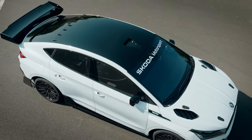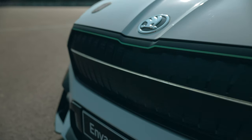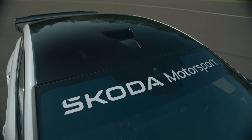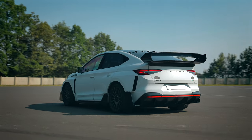The Enyaq RS Race Concept is an example of how far the road-based Enyaq RS can be taken in terms of fun behind the wheel and use of lightweight sustainable materials. The car has the same basic powertrain layout and the production power of 340 horsepower.